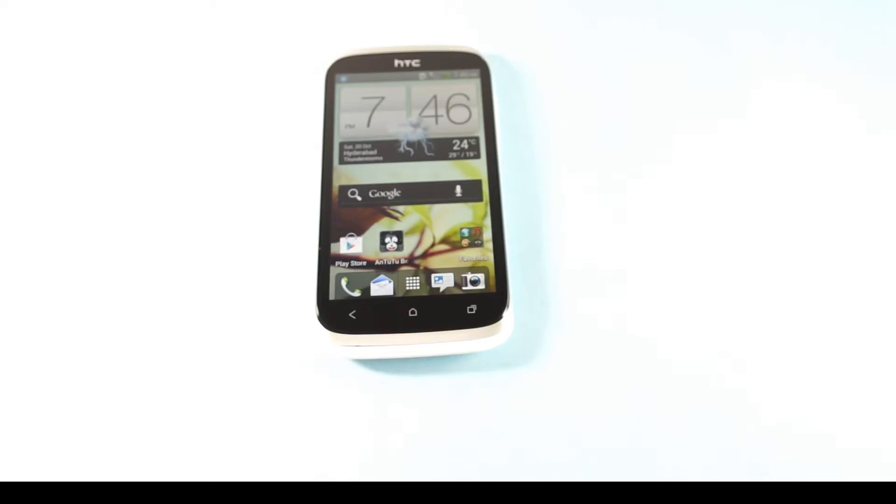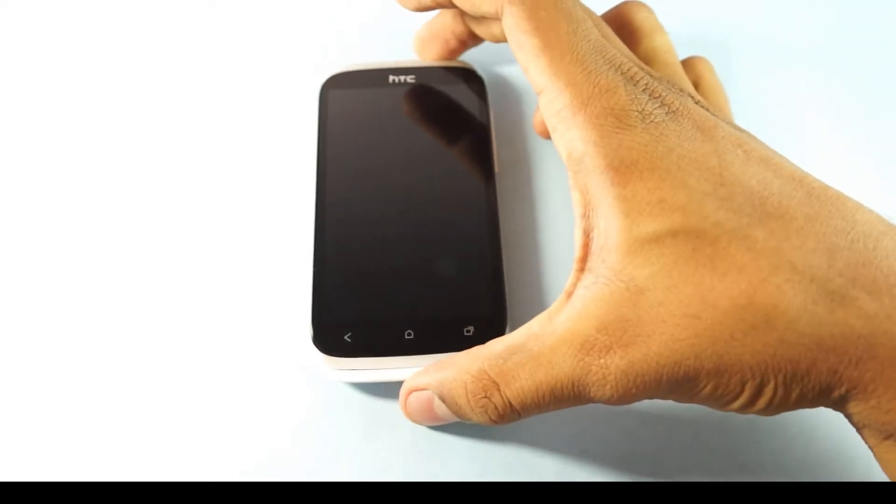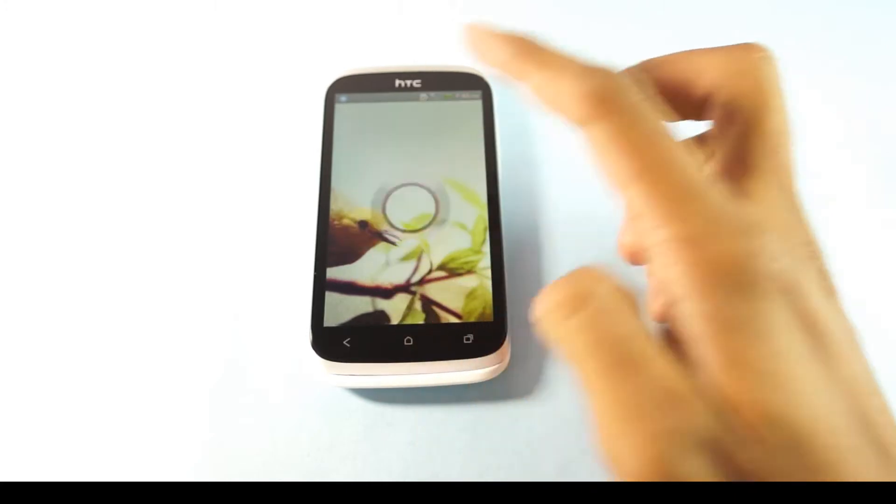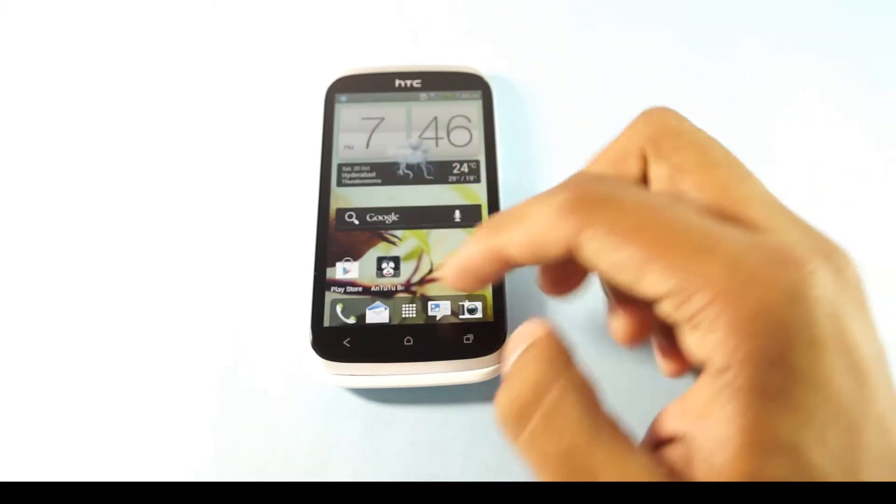Here's a tip on how you can set up the screen lock option for the HTC Desire X mobile phone. For setting up the screen lock there are different options. First of all, this is how the usual lock screen appears where there is no screen lock set up, so you can directly unlock the screen.